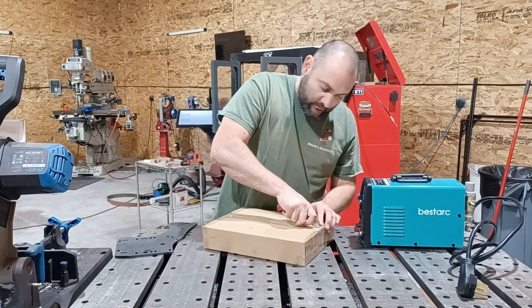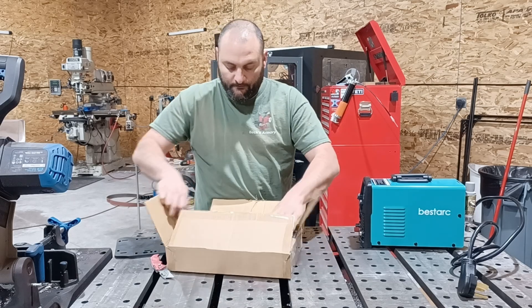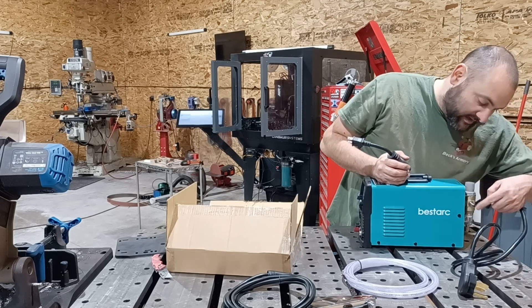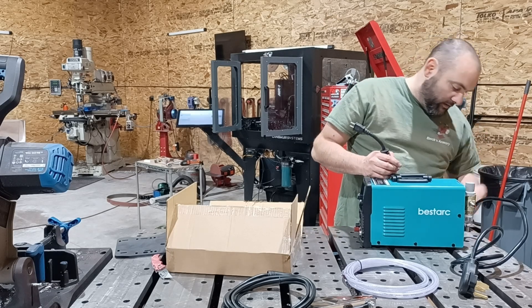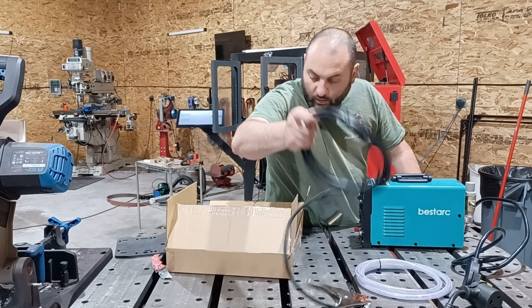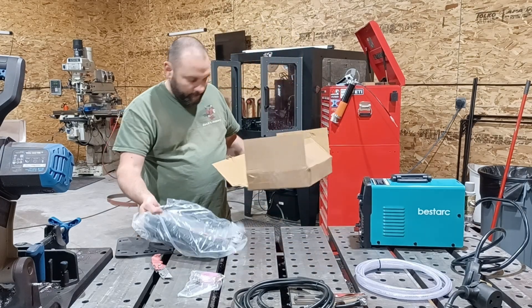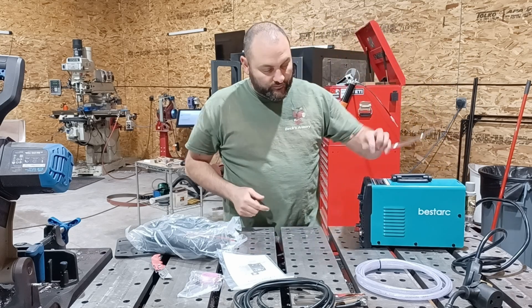Pop open these accessories. We got some hose — we might actually need this this time. Normally it just has a quick disconnect attachment, but here the regulator is on the back, and it looks like we might have to loop from the regulator into the plasma cutter using some of this hose. You've got your adapter, ground plug, some consumables, some PTFE tape, a desiccant, a rubber manual. This hose is for the backside.